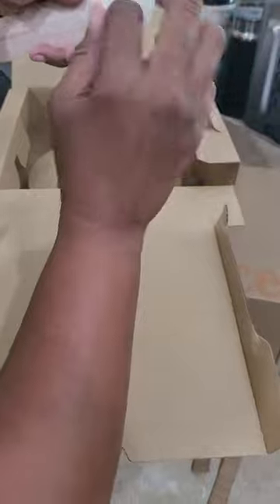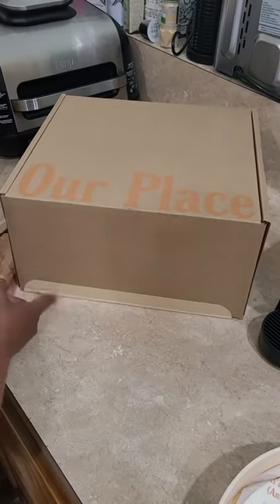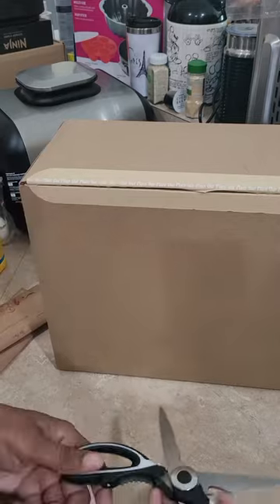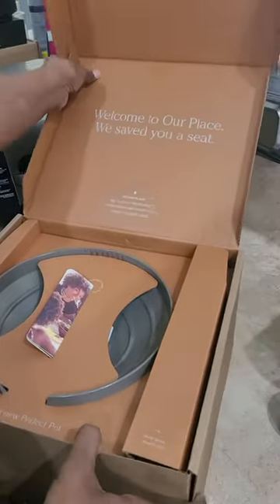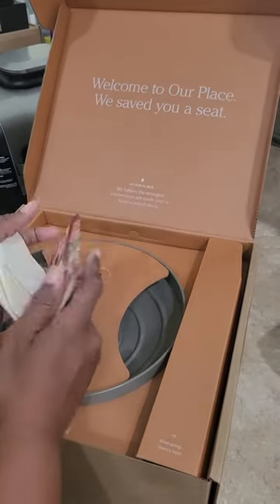Let's see what's in here. A pair of chopsticks comes with it. Let me get some scissors so I can remove this. Now I'm going to open this box. It comes with a little scrubber, like the Always Pan does.